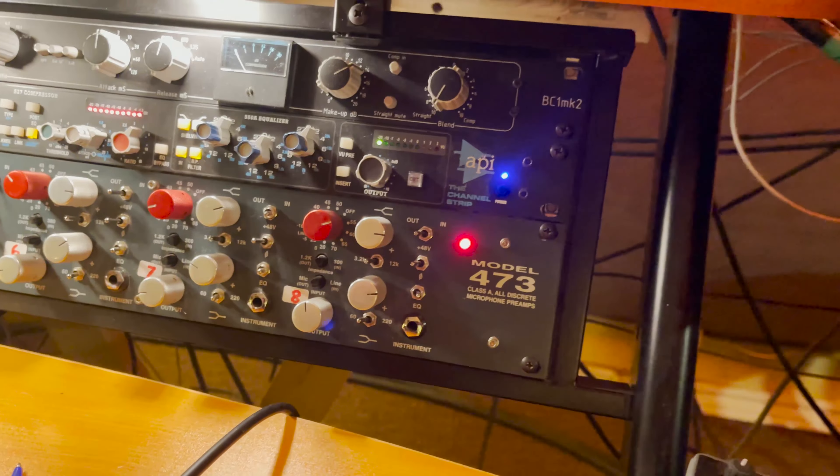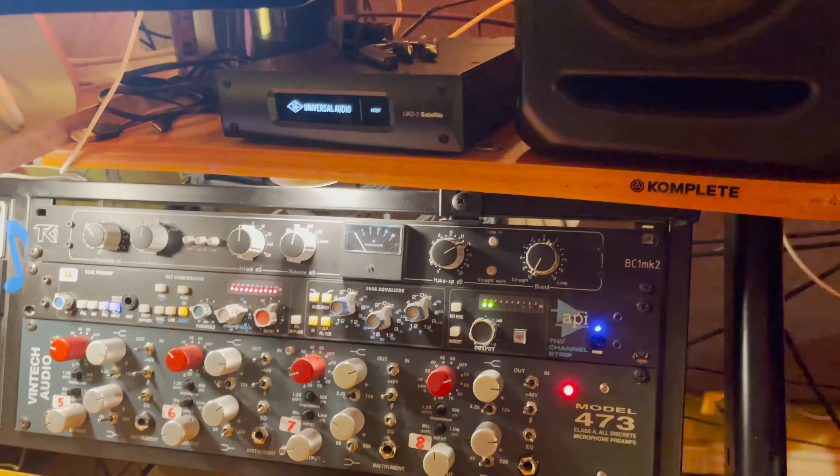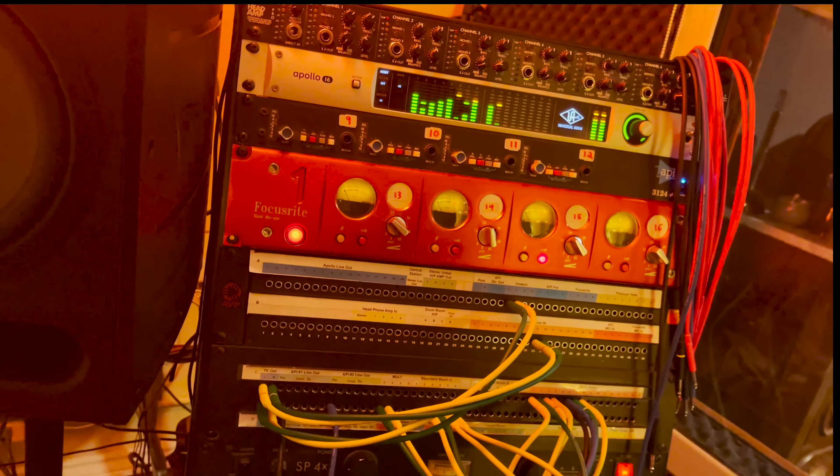The snare and kick are hitting the TK, which is an SSL clone — it's a really good one. It's just cooking it, giving it a nice little gel.